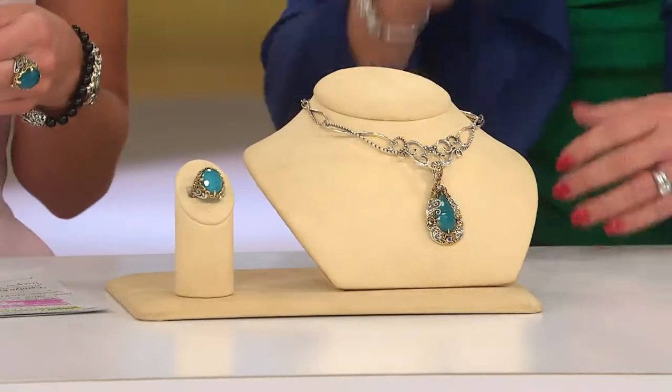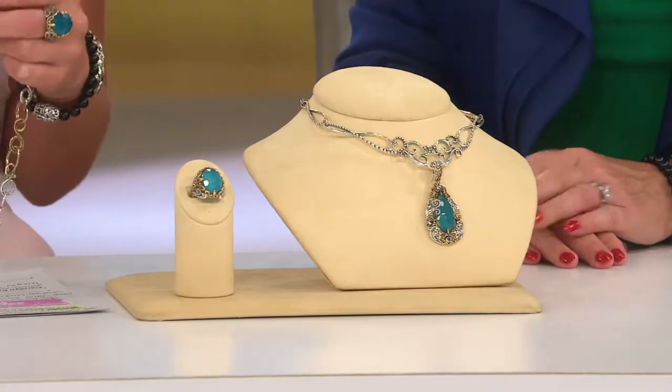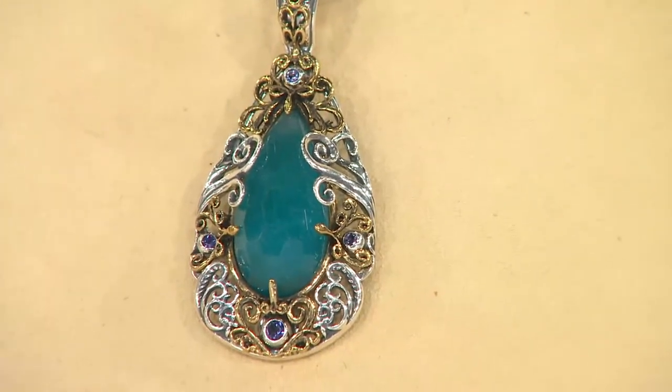It is drop dead gorgeous. It is so detailed. Thank you because you designed it and had it made for us. It is so detailed, so rich. It really is breathtaking.